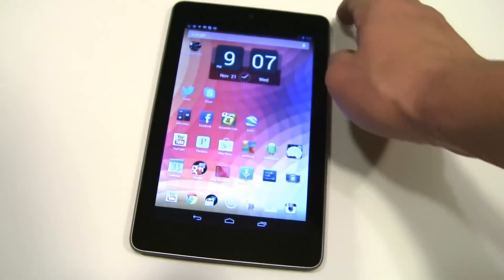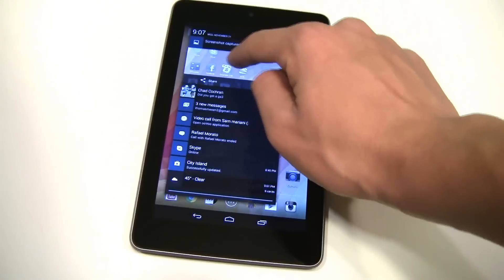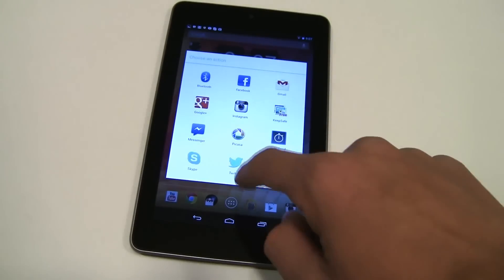To view the screenshot, all you have to do is pull down the notification and you get the screenshot right here. You can share it wherever you want — to Facebook, Twitter, or Instagram — you can do that right away.